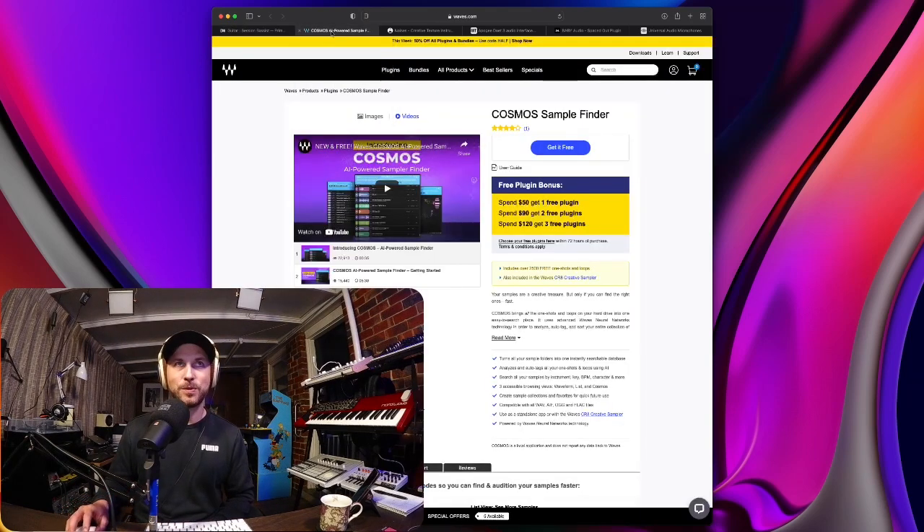This comes to us from Waves — all the heavy hitters today, isn't it? Waves, Native Instruments. Universal Audio — we'll get to that. Waves has just released, and this is free, a sample finder. Not the most sexy thing — it's not an instrument or a drum machine — but it's a tool that I personally didn't really have. Other than XLN's XO, I didn't really have a sample finder. I've been using it since it's been released, just the last two days, and I really like it. It's very user friendly.